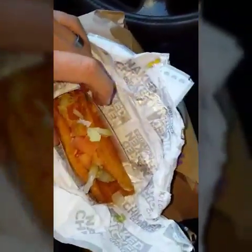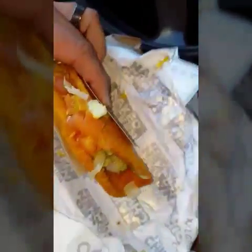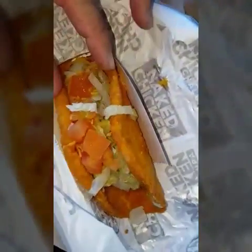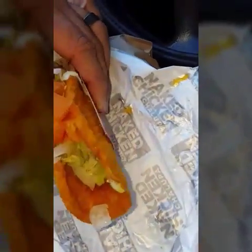There it is. As you can see, basically the wrapper is chicken, and then they just stuff it with lettuce and tomato. And looks like there's some cheese in it too, but that's about it. Let's go ahead and do the taste test now and see if it's actually good.